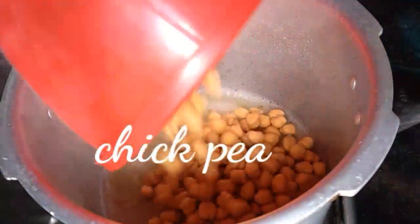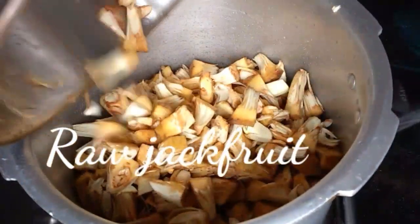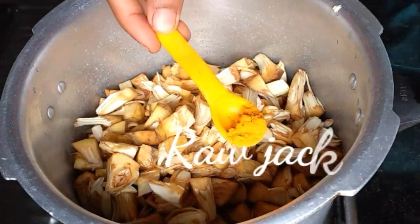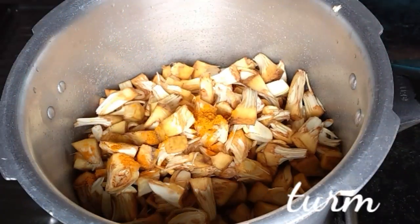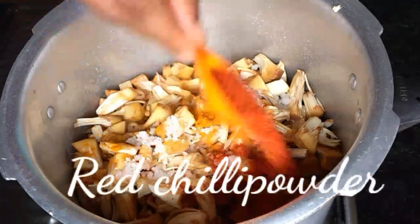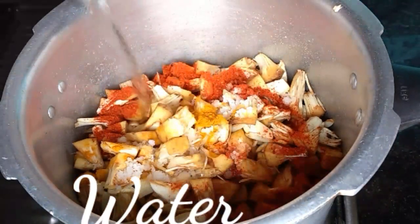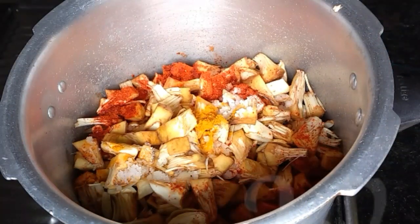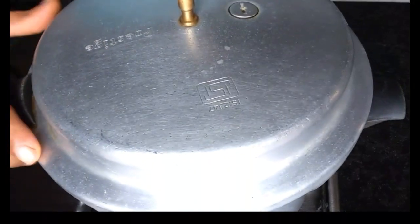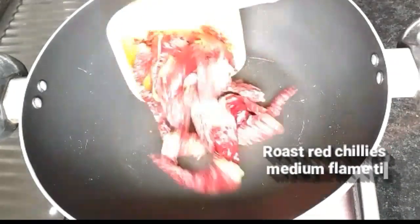In a pressure cooker, add soaked Kabuli channa along with chopped raw jackfruit, turmeric powder, salt, chilli powder, and 1 cup of water. Close the lid and cook for one whistle.